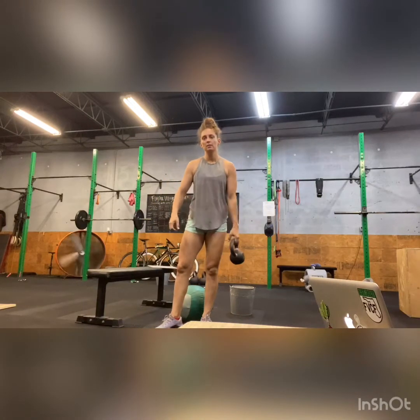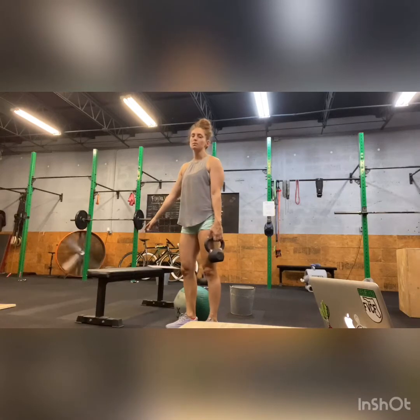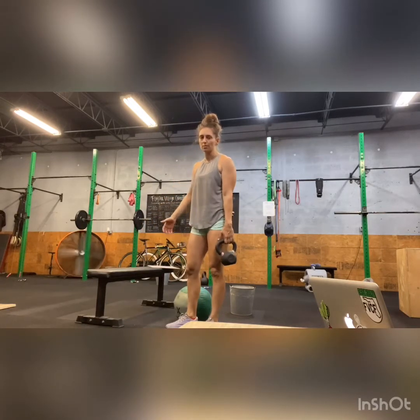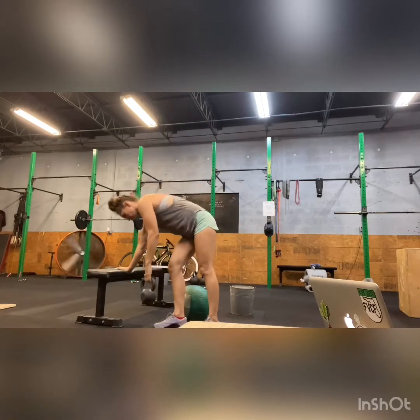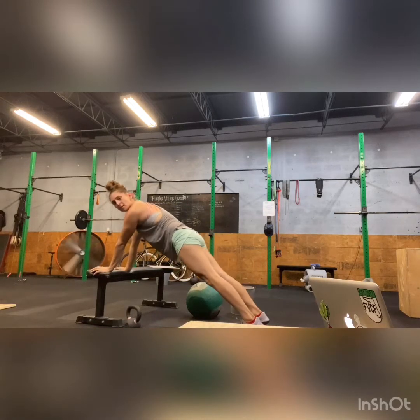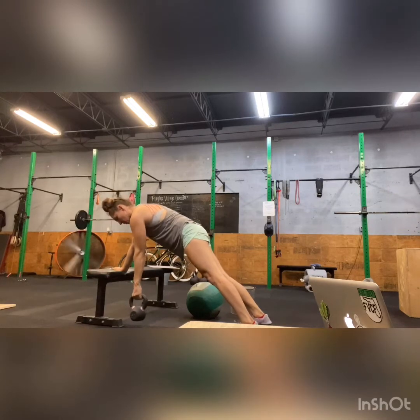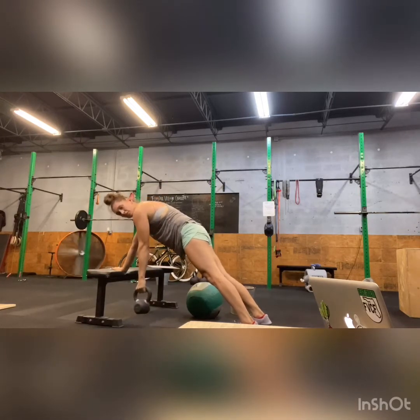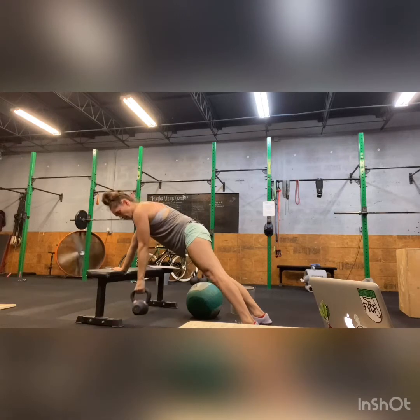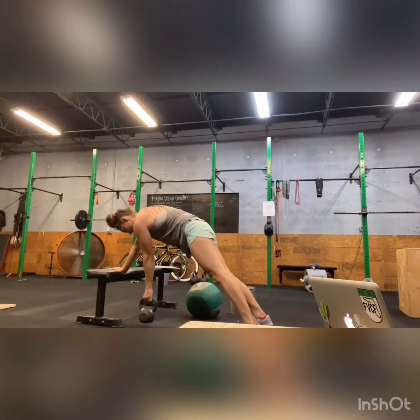If you guys only have a kettlebell, I'll show you how you can do plank rows with a kettlebell. I'm going to use a bench — you could use a cooler or something. You're going to find a spot for your feet that works well to make your body in a plank position, and then you're going to do your rows this way. 10 each arm, and then you'll switch.